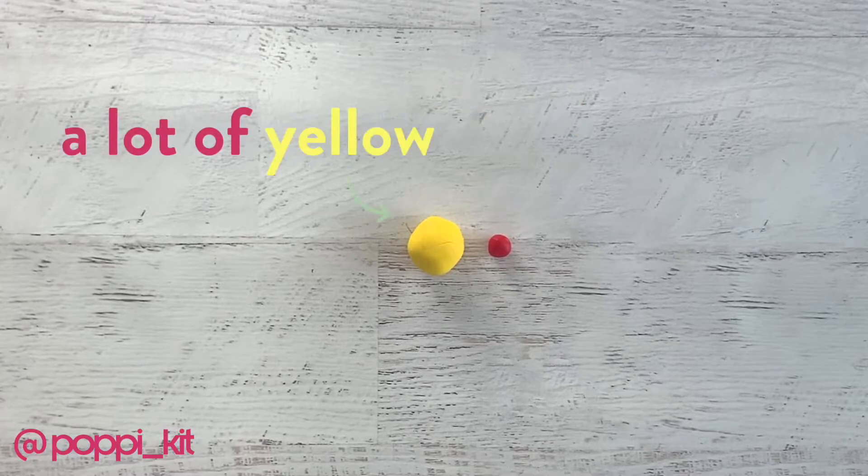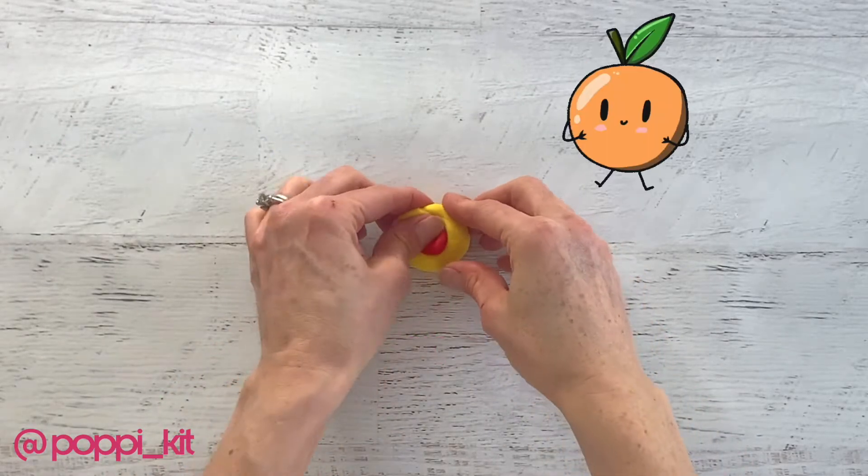Let's start with orange. Take a lot of yellow and a bit of red and just mush them together.